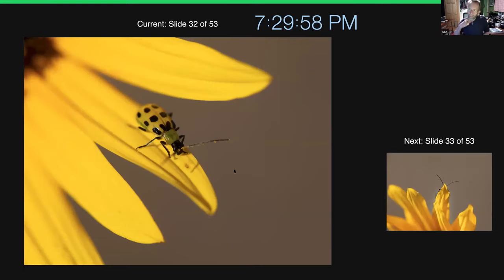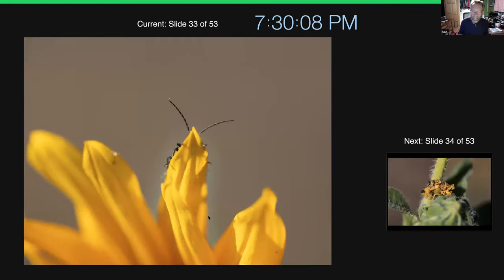A nice cucumber beetle — two different shots. This guy looking right on the leaf, nicely zoomed in with a soft background. Then the same little guy repositioned just to get those antennae as a fun guessing-game-style photo. So if you're comfortable moving insects around, you can always reposition your subject, which is rare in wildlife photography.